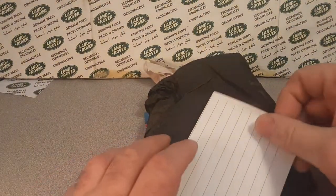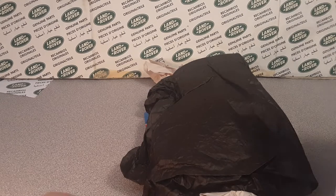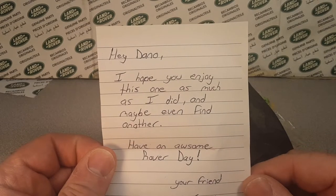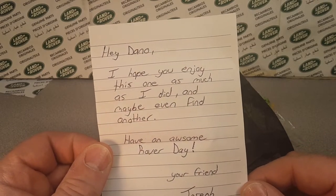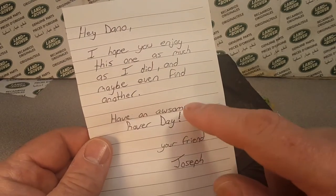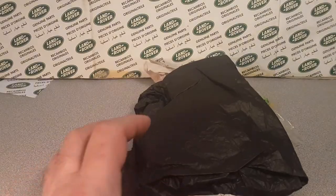Awesome, thank you very much. There's a note here — 'Hey Dan, hope you enjoy this one as much as I did, and maybe find another. So there is a special little thing. Have an awesome Rover day.' That's right. Have a great Rover day.